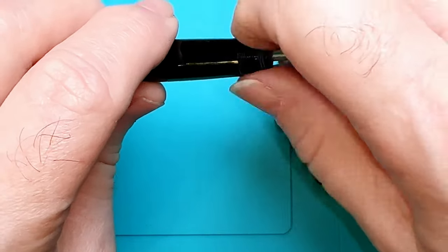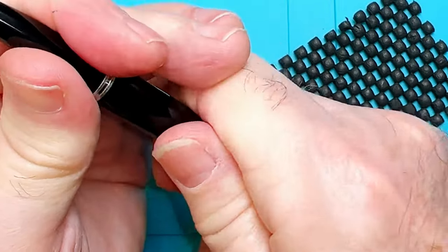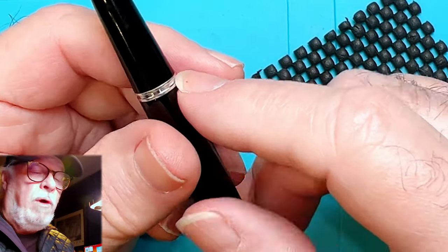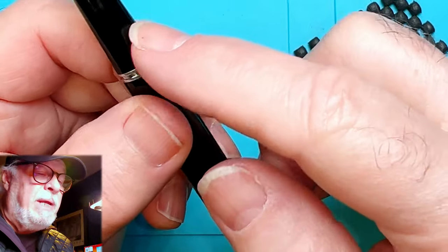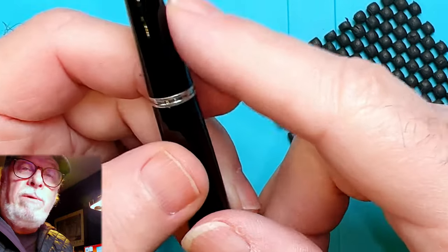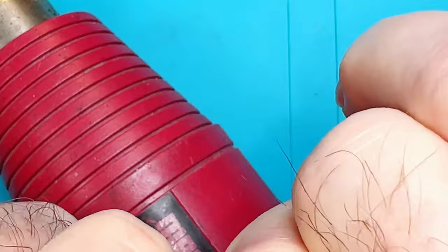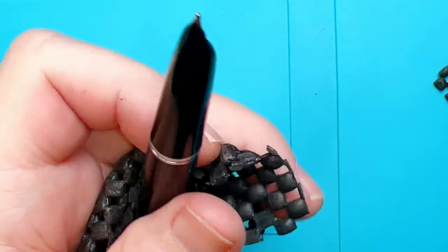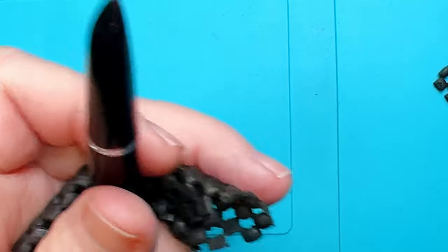That means getting the hood off, so again we're going to need a little bit of heat. This will probably take more heat than the pump end because this has been glued down with some form of adhesive Parker used back in the '40s — it's similar to shellac but has a low melting point. So we can heat it up, but we want to go slowly. A little bit of heat, give it a try, and I'll touch the pen to my lips to make sure it's not too hot. I think my heat gun is dying.